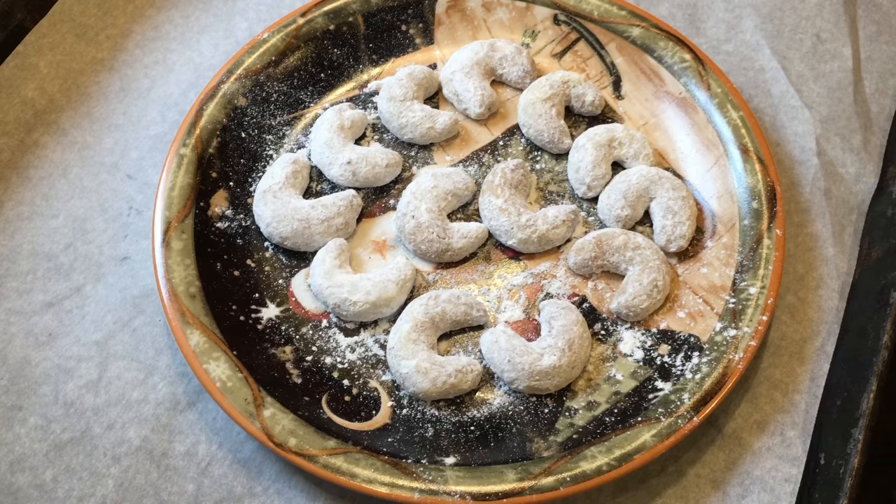One of our favourite cookies are these vanilla crescents that I make every year, and I make hundreds of them because everybody likes them. This one comes from Austria, but they exist in all the cultures. You can find them in Italy, you can find them in Norway, and they have different names.